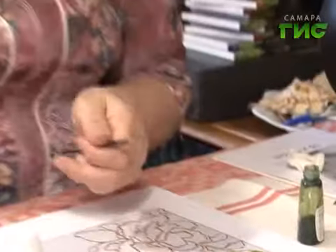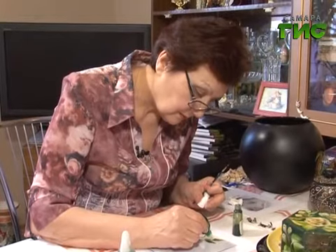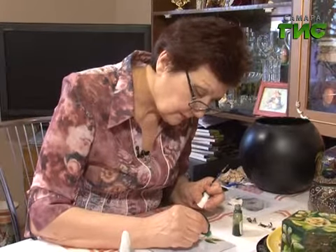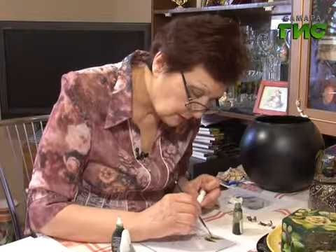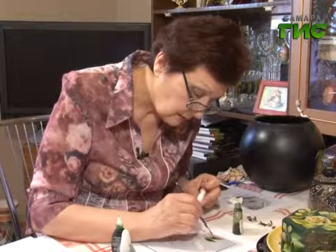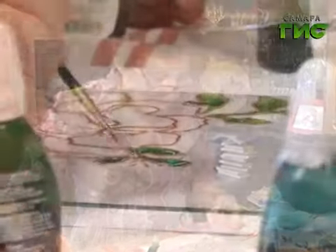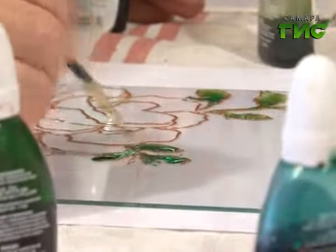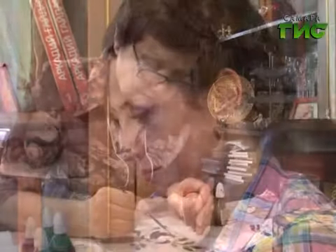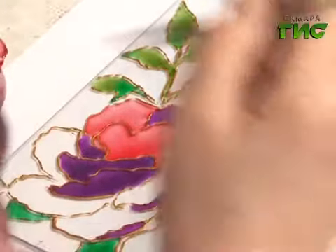Теперь мы добавим другого цвета. Вот тут мы уже можем смешать. Вот так она растечётся. И так, шаг за шагом, мы прорабатываем каждый листочек. Затем приступаем к самому цветку, подберём несколько оттенков, чтобы они сочетались между собой. Вот и готов наш красивый весенний цветок на стекле.